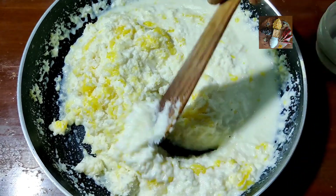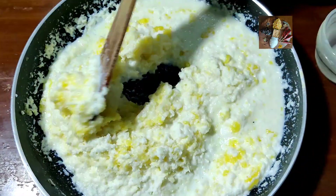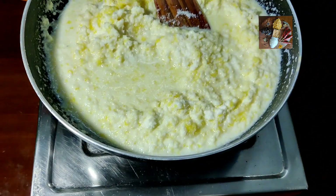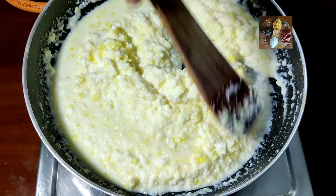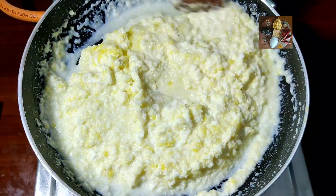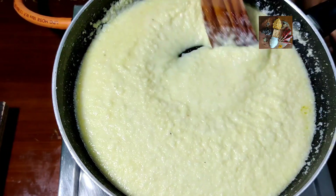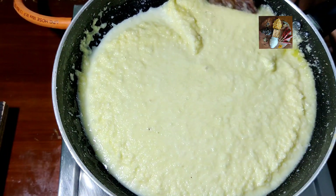Now we will keep this on the stove and cook it on a low flame. Switch on the stove, keep it on a low flame, and keep on stirring until it becomes thick. Once the sugar dissolves, raise the flame and allow it to cook until it becomes semi-solid.